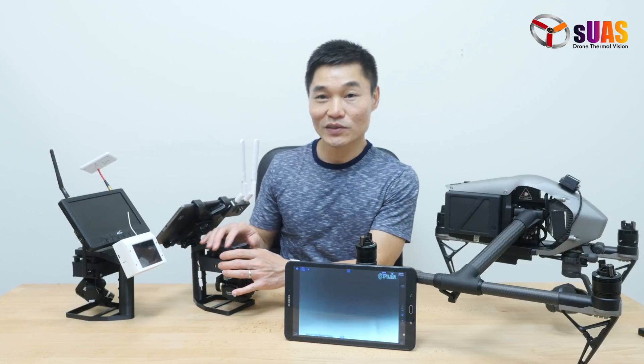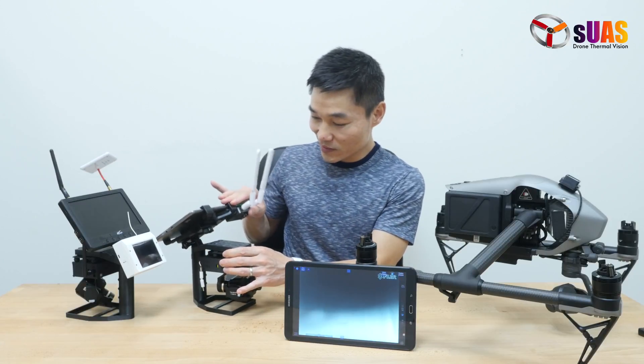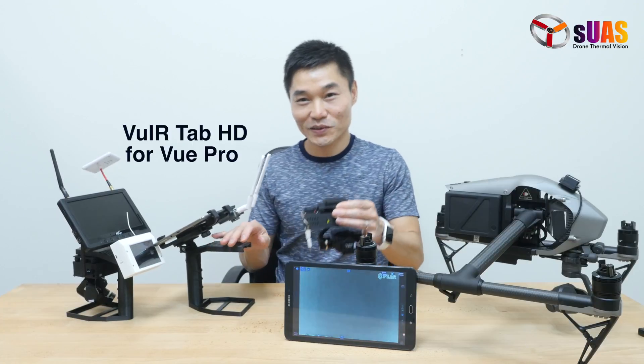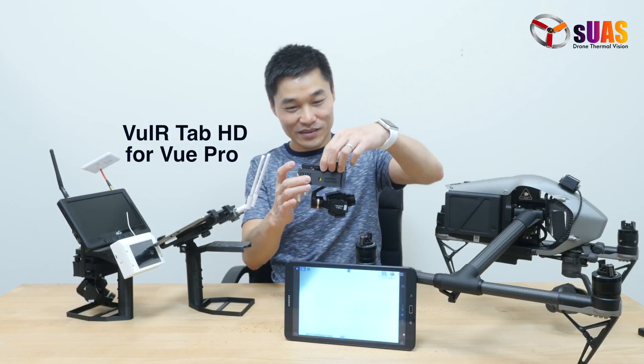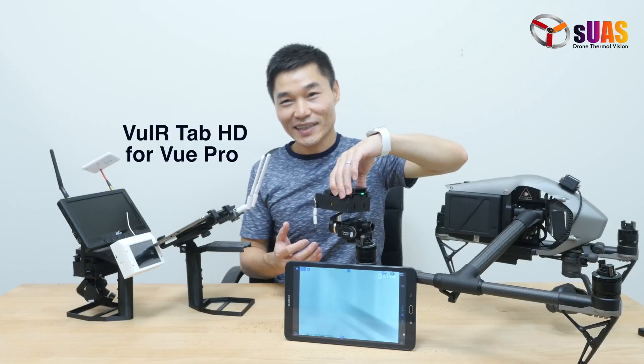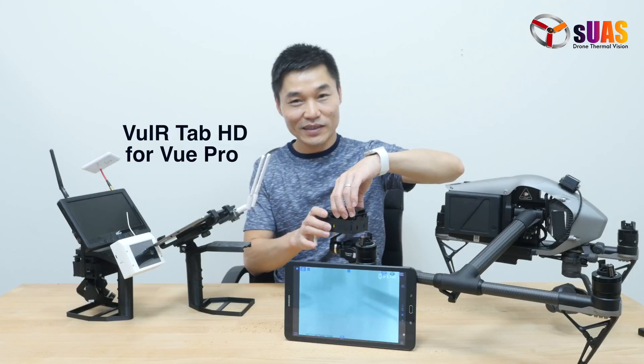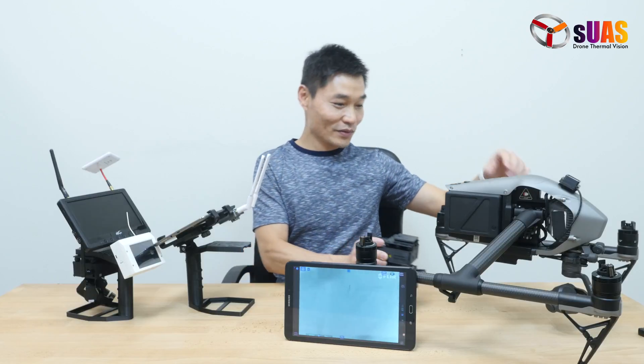This thing is also not unfamiliar to us. As you recall, it is called the Viewer Tab HD for FlyView Pro. The same FlyView Pro camera made in an analog version and a tablet HD digital video version.